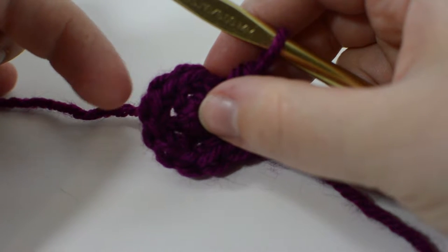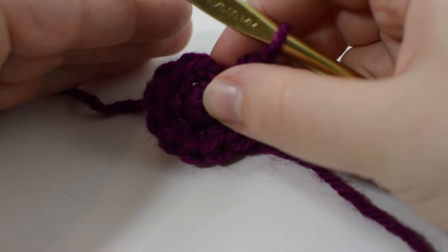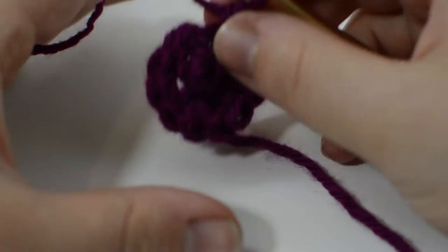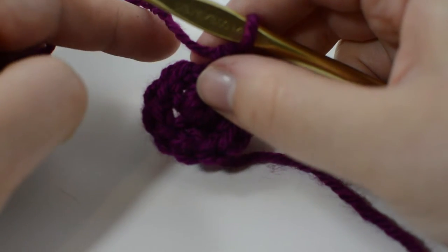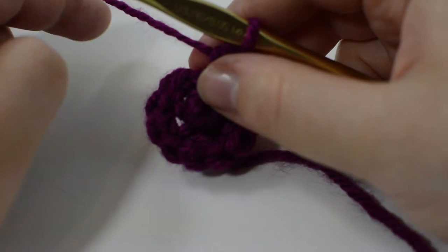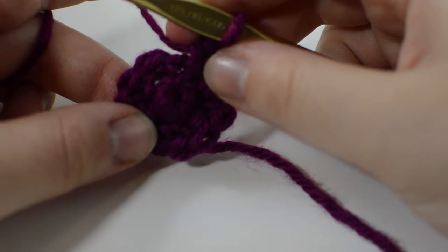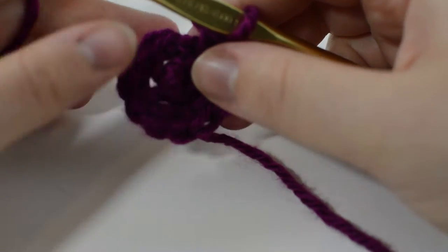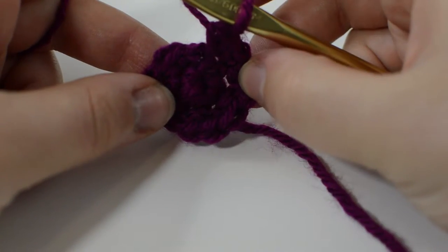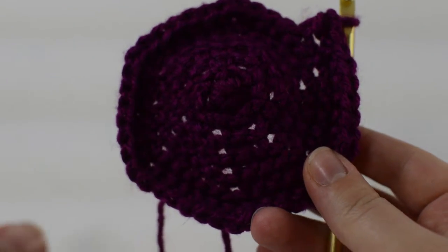The next round, single crochet two and then increase, ending with 24 single crochets. We're increasing by six single crochets every round until we reach 42 single crochets — that gets us to single crocheting five and then increasing on the sixth every time. If you're confused, there's a written pattern linked in the description, and I'll also try to put it in the video. I'll see you when all the increases are done.